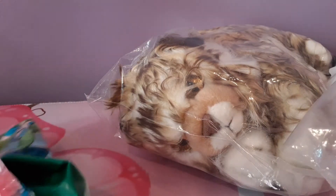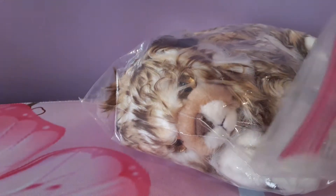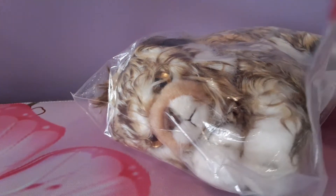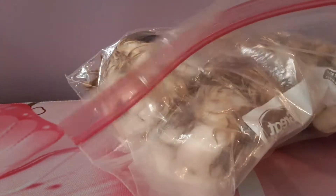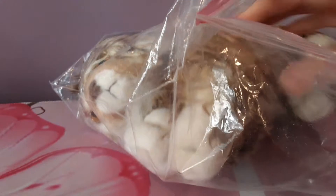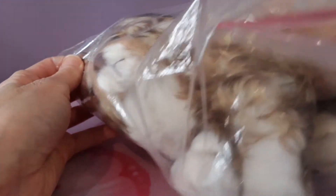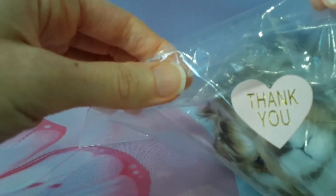Okay, hold on. Can we get the packaging out of the way? It's so sticky. I feel the beans already — so squishy. And look at the little thank-you sticker on the bag too. How cute is that? Sorry, this is taking just a really long time to actually get it out of the packaging.